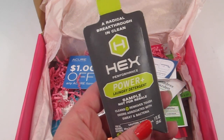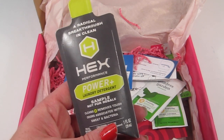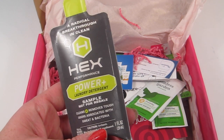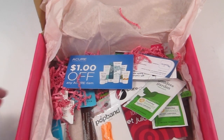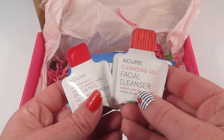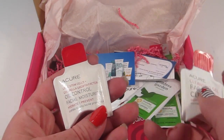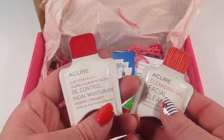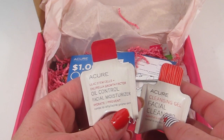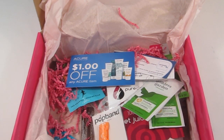The HEX Performance laundry detergent looks like one of those gel packets — it cleans and removes tough odors associated with sweat and bacteria. Next is a Cure cleansing gel facial cleanser, and this is the oil control facial moisturizer. It has lilac stem cells, hydrates and prevents — nice little samples.